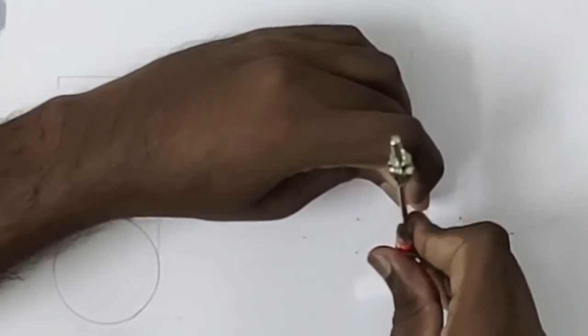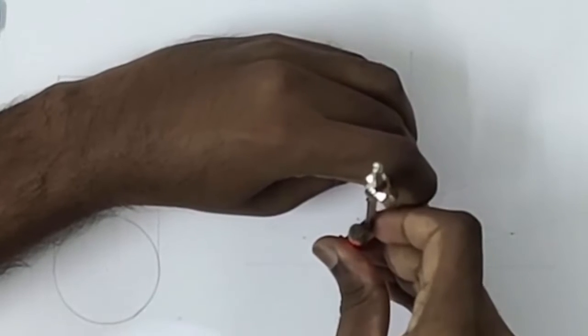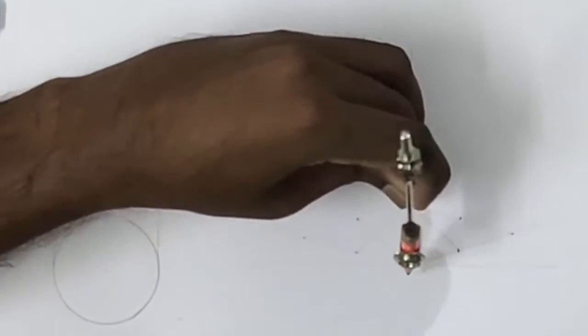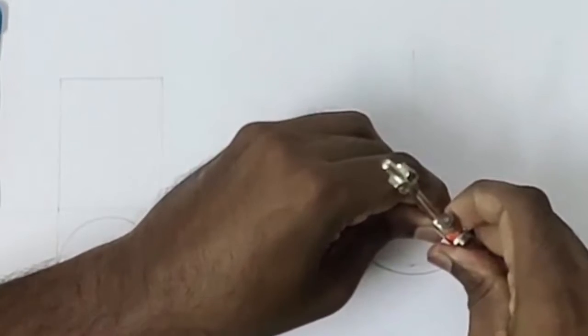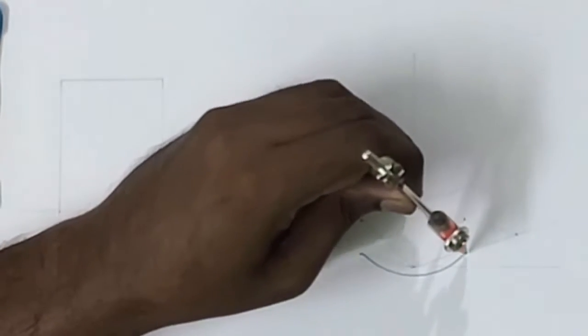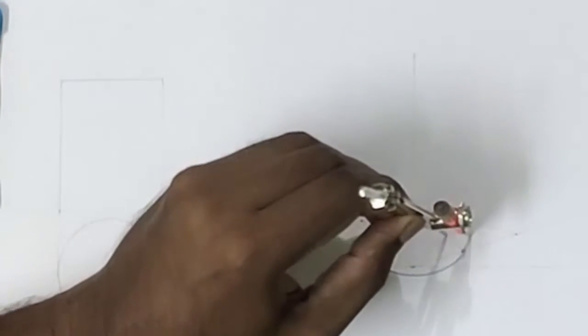This is the first center. From this point, using this point as the center and this distance as the radius, draw an arc here. Now, having this point as the center and this point as the radius, draw an arc here. Now we have got the base side of the cylinder.